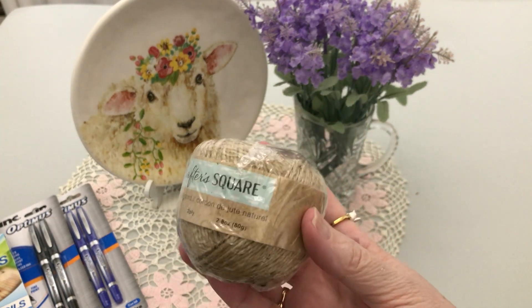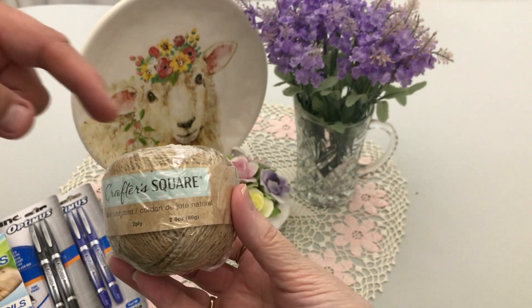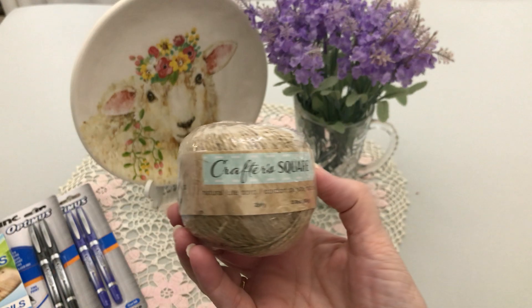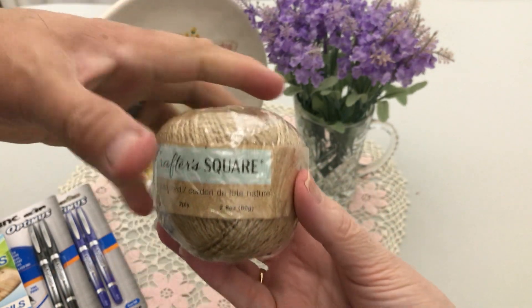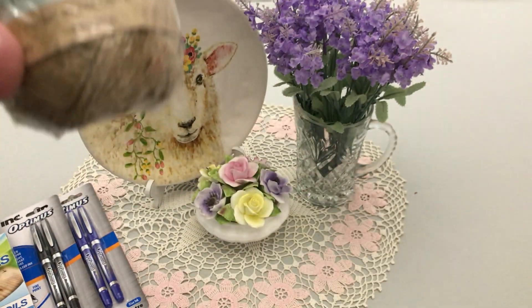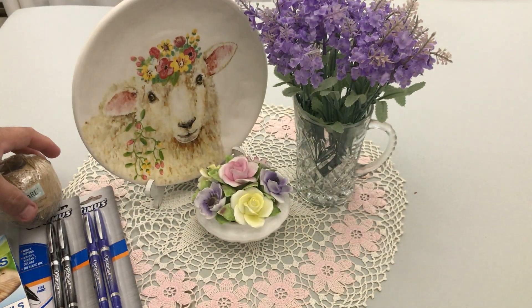This lasts quite a while. He normally pays about three dollars for that at Home Depot, so his wife gets it for him when she sees it at Dollar Tree. Sometimes they have even thicker twine, but this is actually better because it fits the top of the bell.